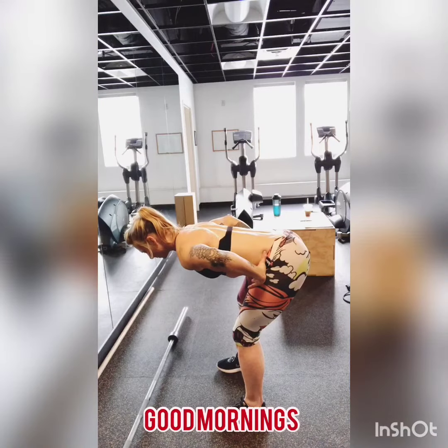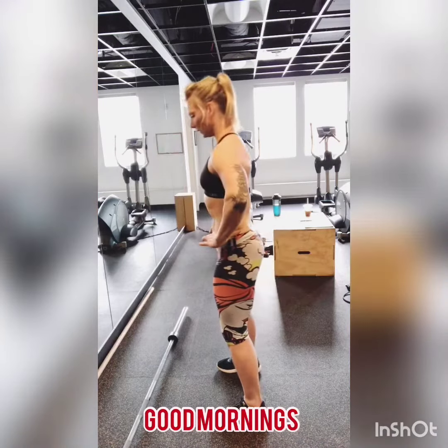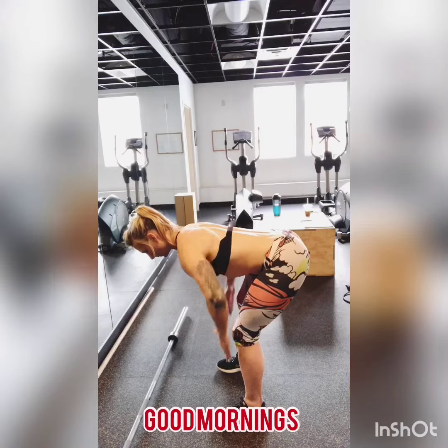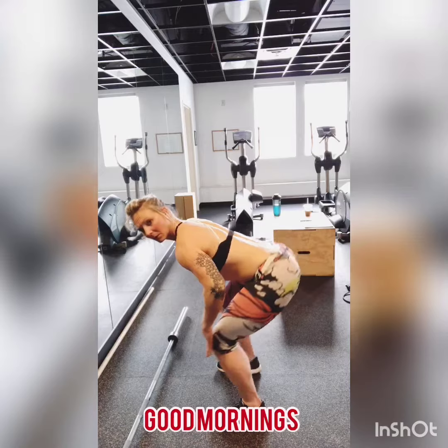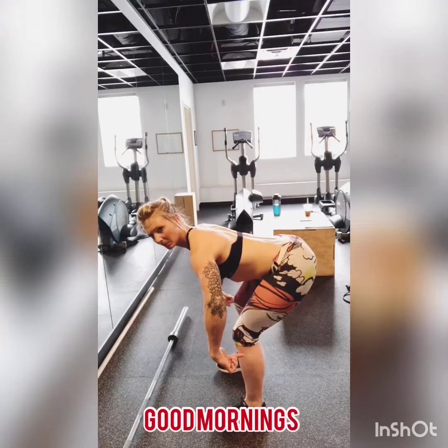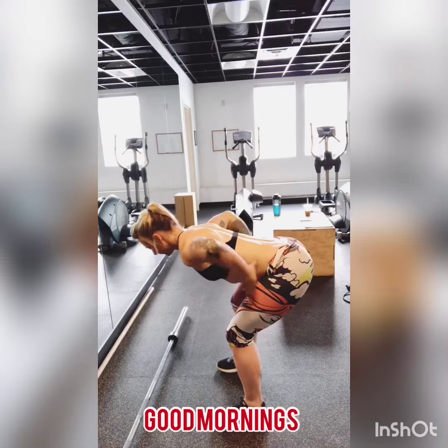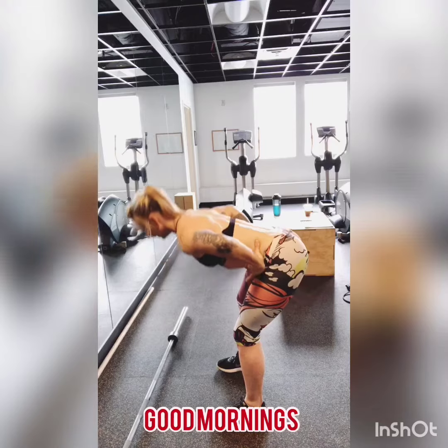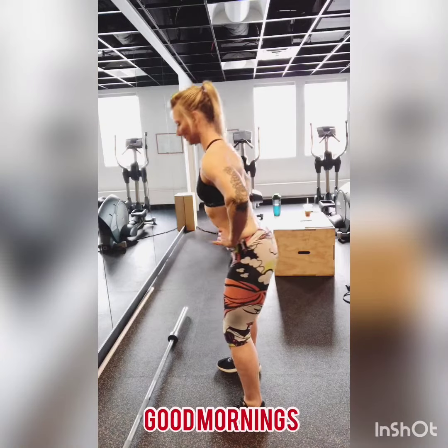Body weight good mornings. These are a fantastic drill and something that I use heavily and still to this day do to wake up my posterior chain. You want to make sure that your knees are not going over the toes — they want to stay back, hips stay back, back in a nice straight line. Inhale as you hinge forward at the hips, exhale as you return to stand.